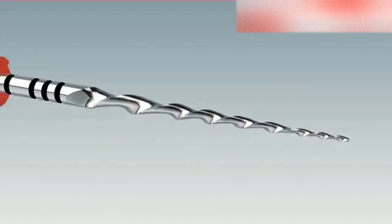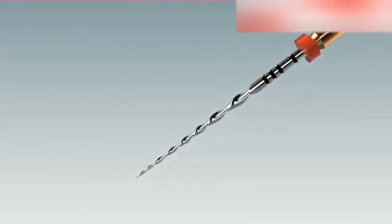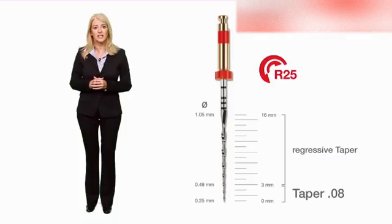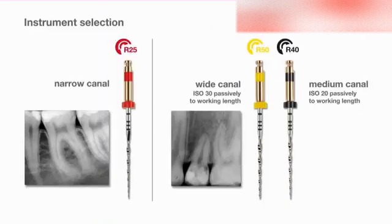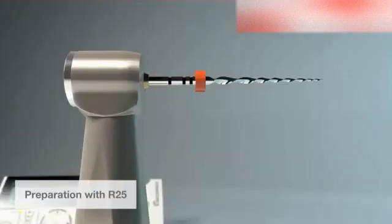The instrument has a shaped cross section which gives two cutting edges and a small instrument core. This makes the instrument very flexible and at the same time efficient. It follows the canal easily with unnecessary removal of dentine, and ensures the root canal is accessible from the root canal entrance to two thirds of the estimated length.